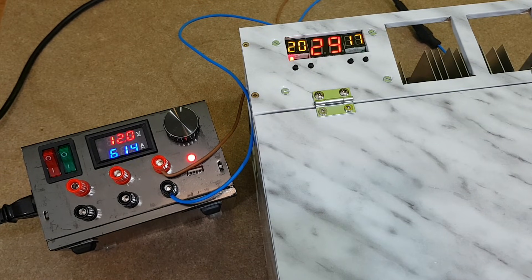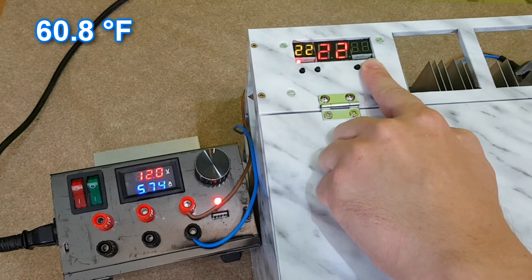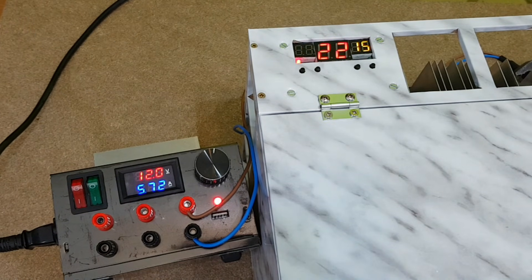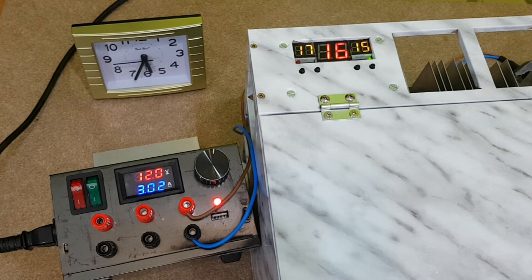Let's measure the current consumption. When I turn on the fridge, the Peltier modules use 6.5A, but the current consumption is decreasing and after a few minutes it settles around 5.7A. To test the thermostat, let's say I need 16°C, so I will set it between 17 and 15°C. When the temperature inside the fridge reaches the finish value of 15°C, the relay switches off one of the Peltier modules and you can see the current consumption dropping to 3A. Now only one Peltier module is working and it's trying to keep the temperature stable. But if it's not able to do that and the temperature rises to 17°C, the thermostat activates the second Peltier module and the temperature starts to decrease again.